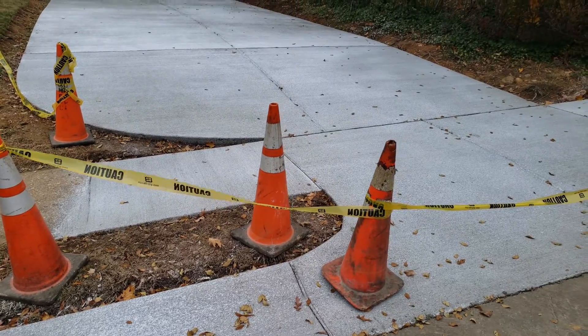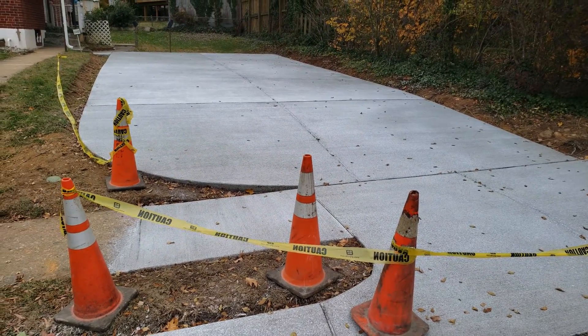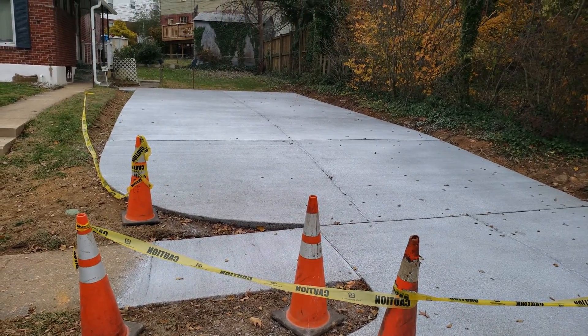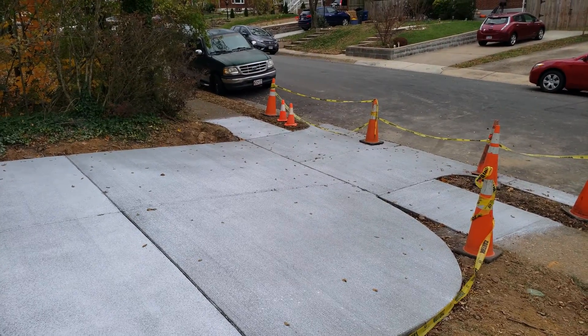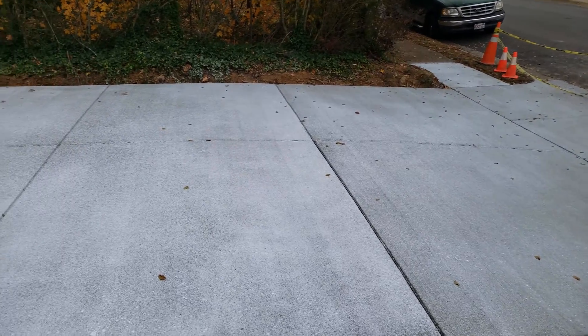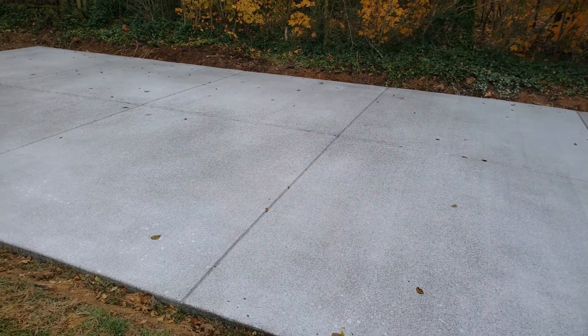Now it opens up into this big, beautiful driveway — a nice big parking space that can probably fit about four vehicles. It has a nice curve in from the apron there, leading back to the big driveway.